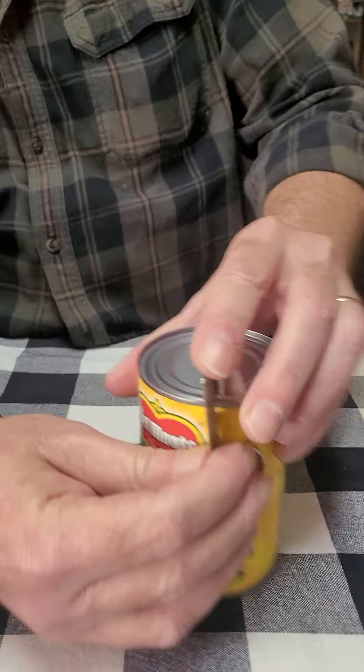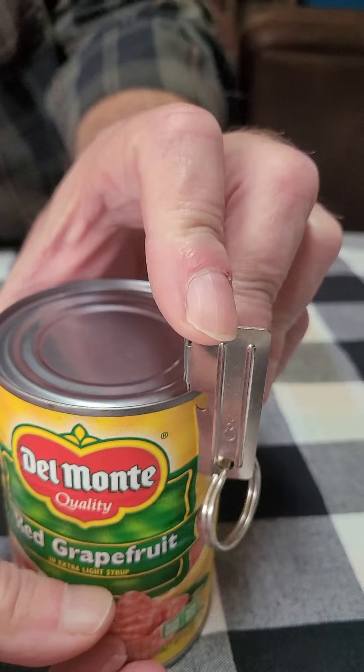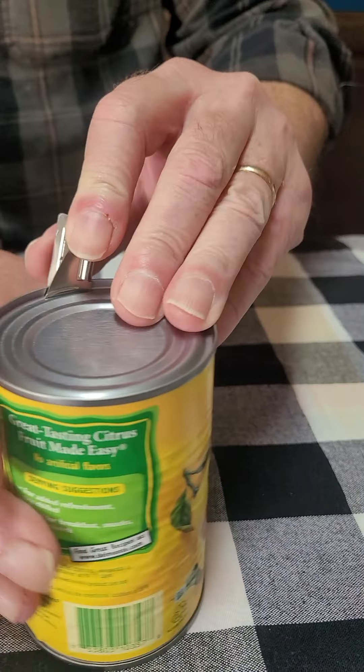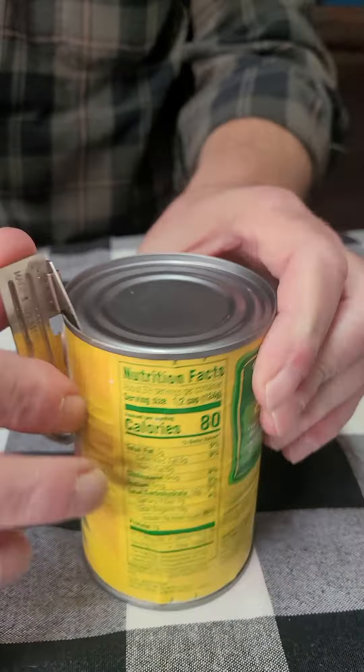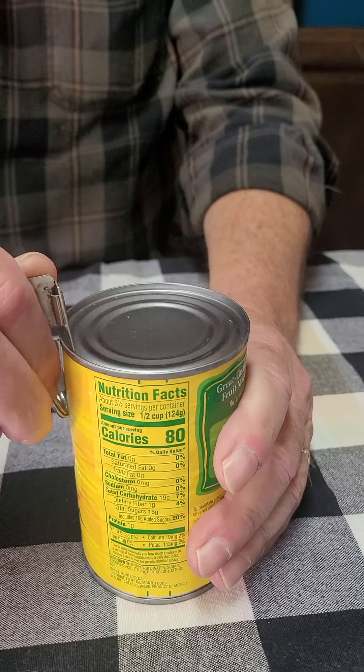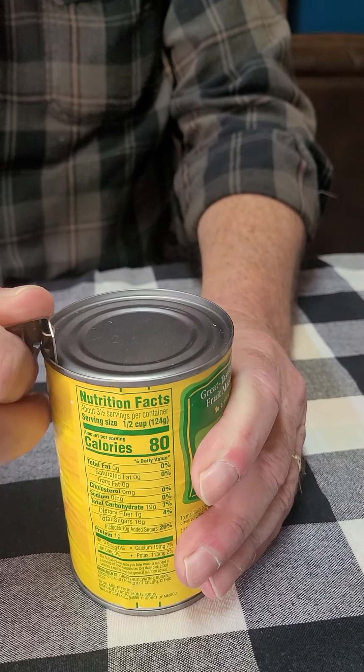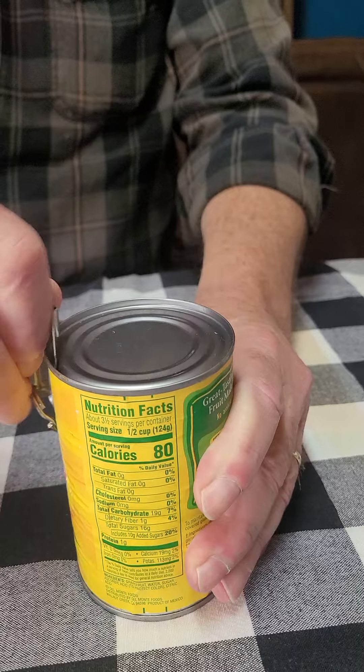This has drawn blood from me before. All you're gonna do is take it, put it on the can like this, and grab it like this with your hand. Once you have it on there, just push it down with your thumb and keep going around in a circle like this.